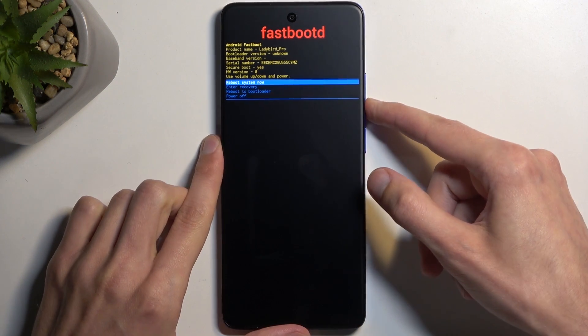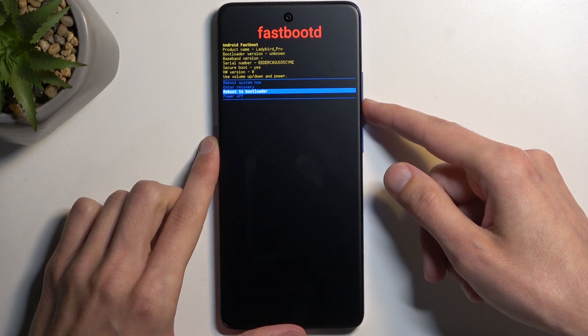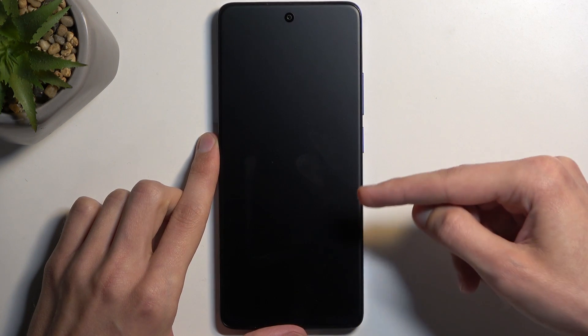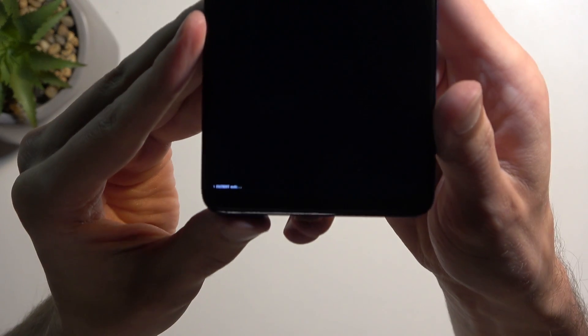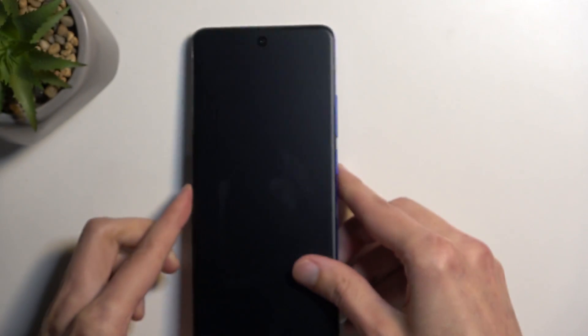Now I do want to check one last thing, which is the reboot to bootloader. I don't think this device has a bootloader, but we will see. So if I select this, I presume this will also be fast boot mode. And indeed it is — you can see it also states fast boot mode at the bottom in very tiny letters.